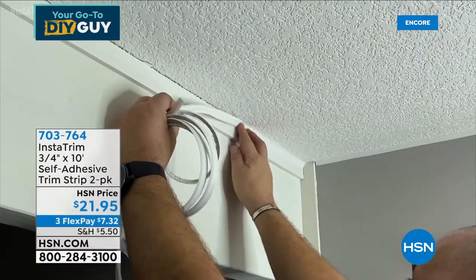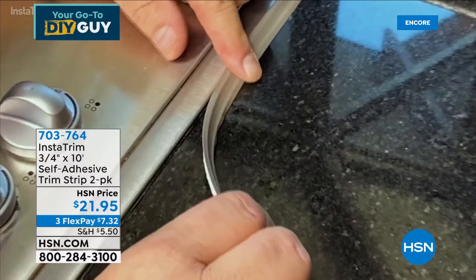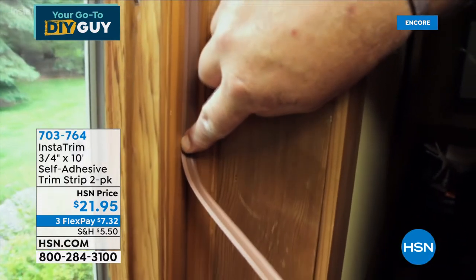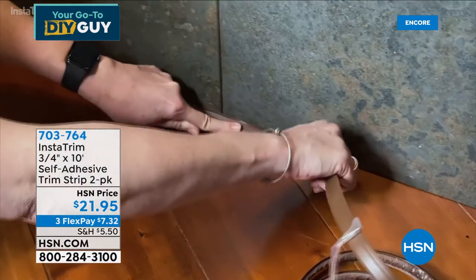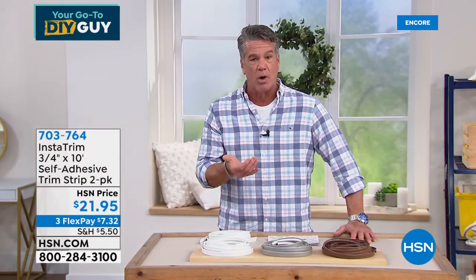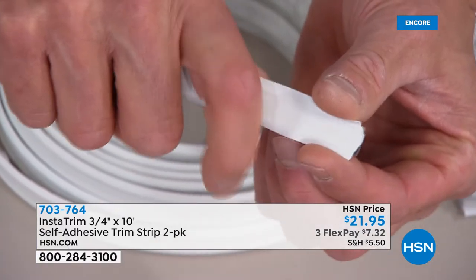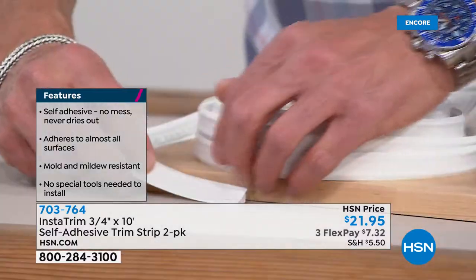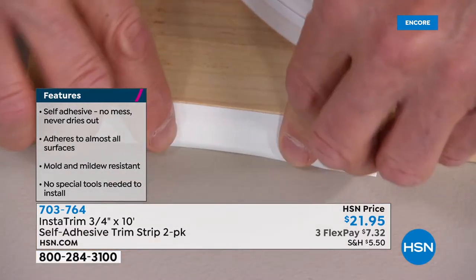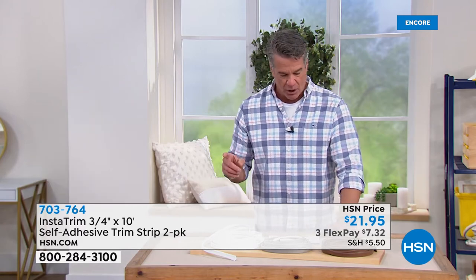Let's move on. When I first saw this item, I wasn't really sure. Then I brought it home and used it around the base of each toilet. It is amazing — it's a seal around the toilet that completes the look and keeps the funk and gunk from going into those cracks and crevices. You can use this at the base of walls and as trim anywhere. It's got a super sticky adhesive on one side and a flexible top. It's called InstaTrim.